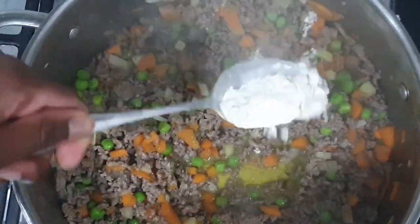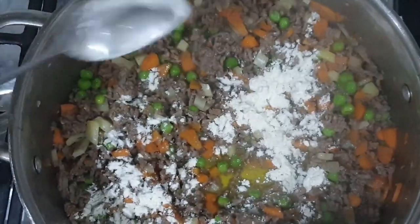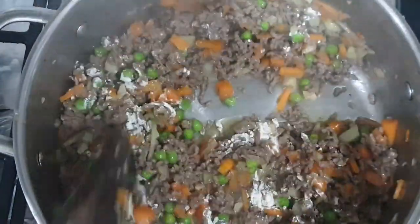Once blended, finally add the flour. This helps the mince to bind together onto the pie.